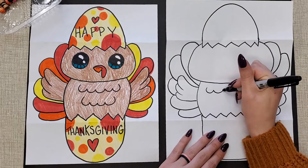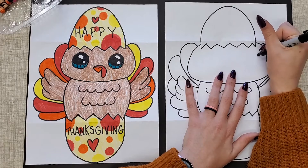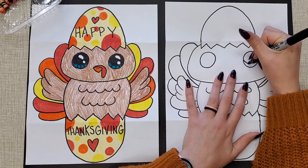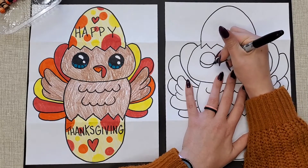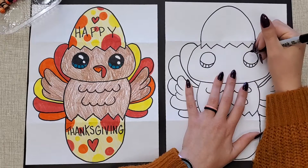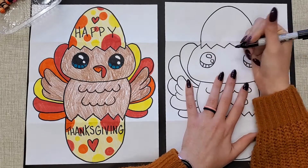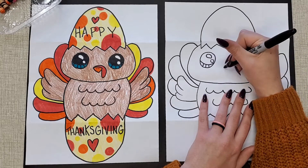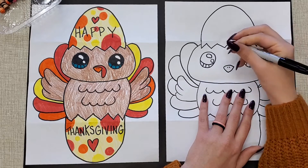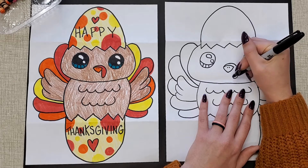On the chest, do a few curved lines to look like feathers. Then for the face, draw a big circle for the eye, and a big circle for the other eye. Do a little curved line in the bottom of each with some little lines inside. Also do little ovals for the shines and a little circle next to each. Lastly, for the beak, do a little letter V, a curved line on top, and two diagonal lines. For the little turkey gobble, it goes over the top and hangs down.